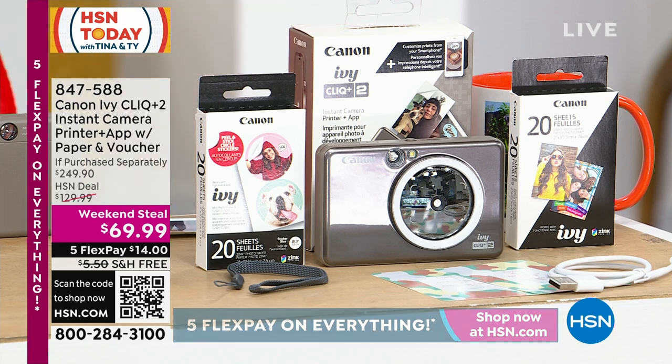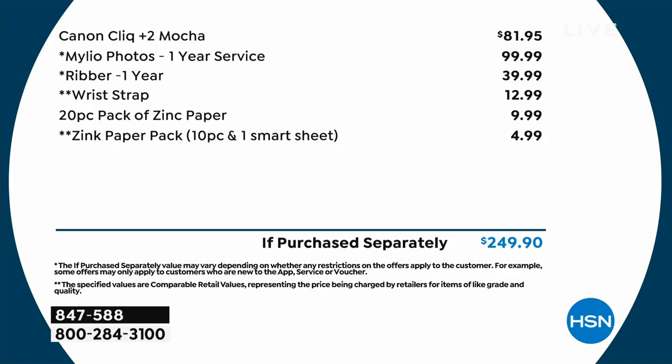This entire bundle — with the actual camera, the wrist strap, the extra paper, all of it, plus Milo Photos for a year, Ribber for a year — all of that is $249.90. We have it today for $69.99, free shipping and handling. It's $14 to get it home on a flex payment.